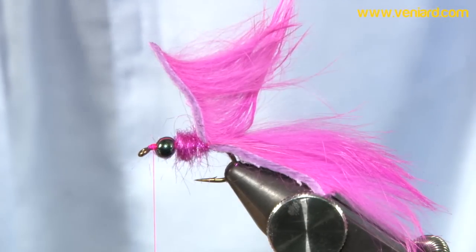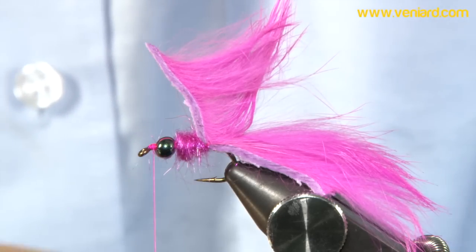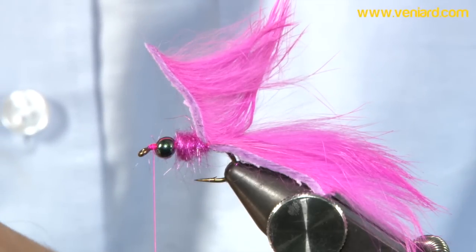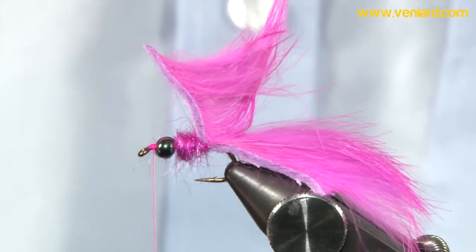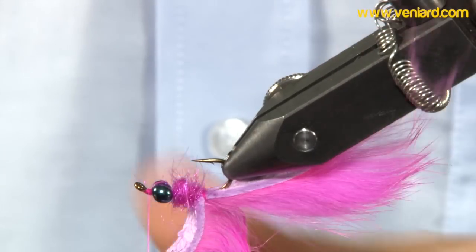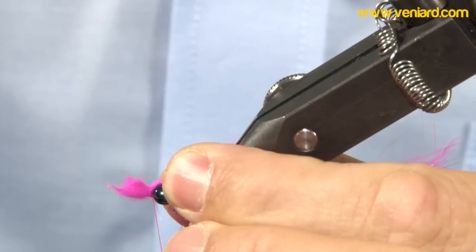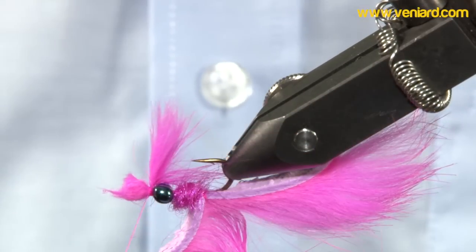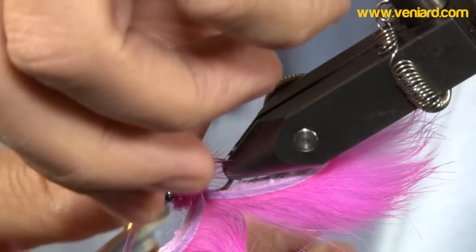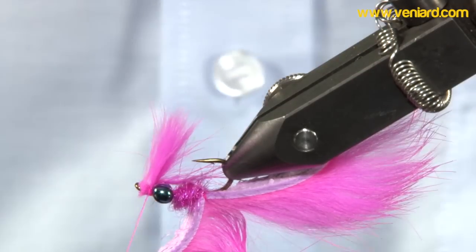I want to take another strip of fur and pull off enough to create a sort of throat hackle. This isn't pulling off so let's just cut it. Get all that fluff, spin the fibres. Turn the hook around in the vise, catch it in, and come in with your scissors to tidy all this up with controlled thread wraps.